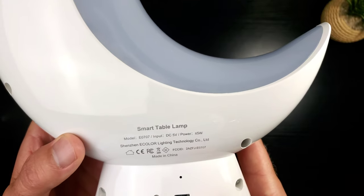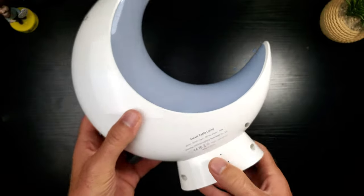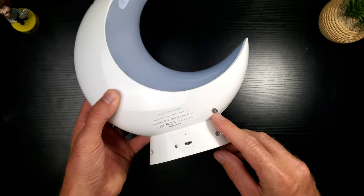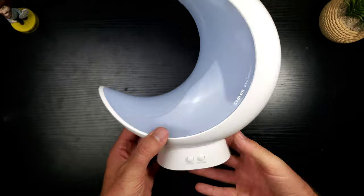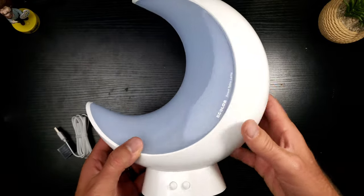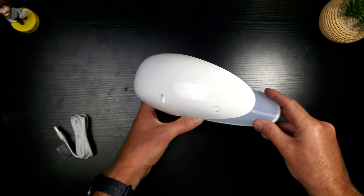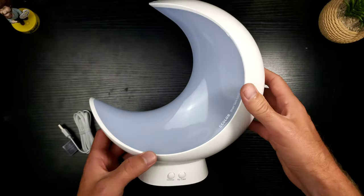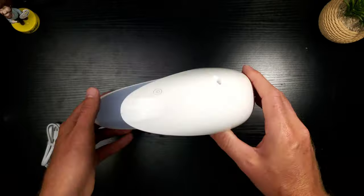I also wish this was battery powered — that might have added some heft. Maybe the next version could have a built-in battery with a month-long battery life so you wouldn't need to plug in the cable. Nonetheless, this thing is very nice. It's got a soft touch at the bottom but it's not designed to be rugged or moved around. Coming up, we're going to power this thing up and check out the LED colors.